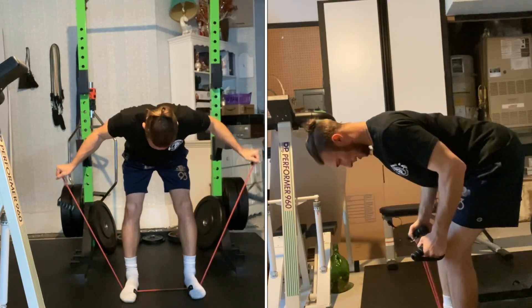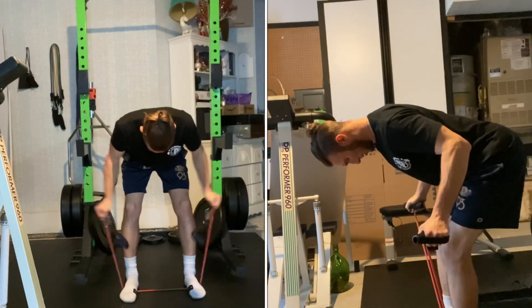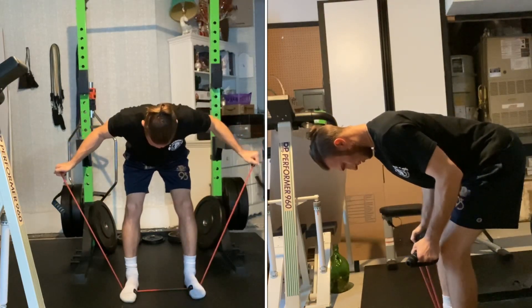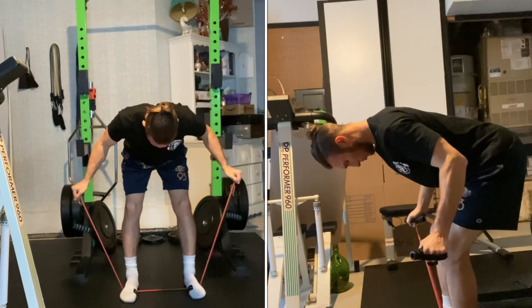Initiate the movement with your rear shoulder muscle as if you're trying to pinch your shoulder blades together. Throughout the exercise, keep your shoulders down and back and your head looking down but not sagging into the ground.